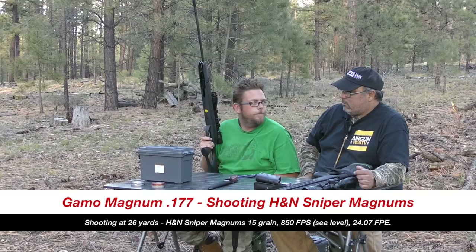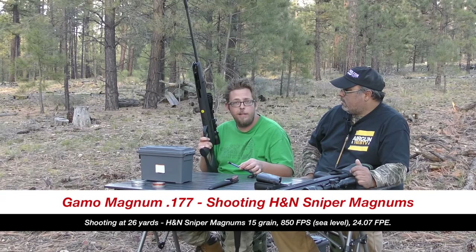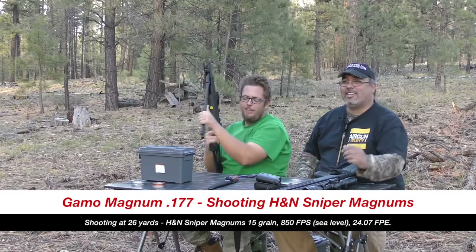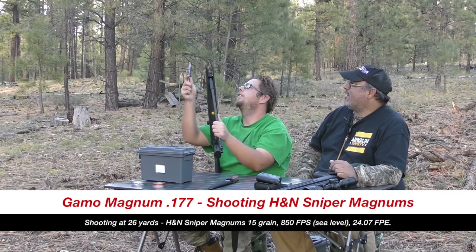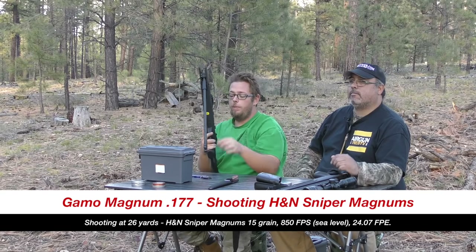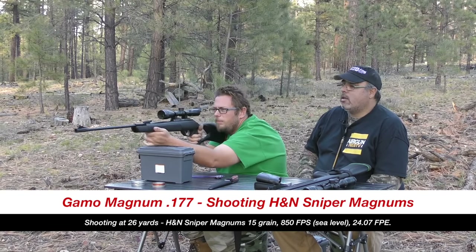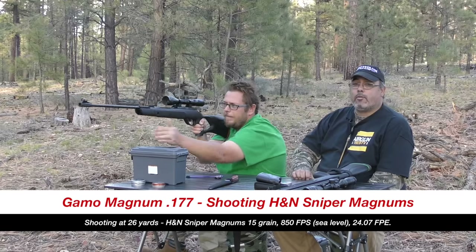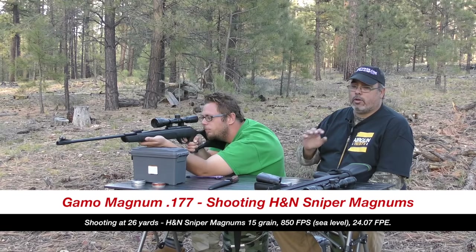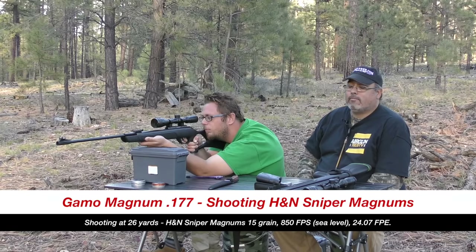Now they're set up for accuracy testing. Aaron has the Gamo Magnum 177 and will be shooting H&N Sniper Magnums. A pellet pen is very handy especially when out hunting. Hold consistency is critical with these ultra-magnums — even with a gas ram, if you don't hold them exactly the same way every time, your groups will suffer.